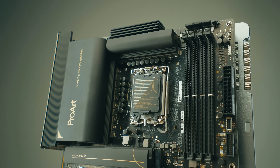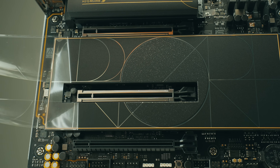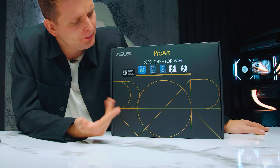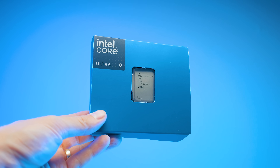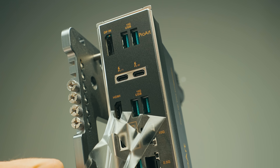This over here is the new Asus ProArt Z890 Creator Wi-Fi Motherboard. A bit of a mouthful, but if you're on the Core Ultra 200S series and you're looking for the best motherboard for creators, this one is it.